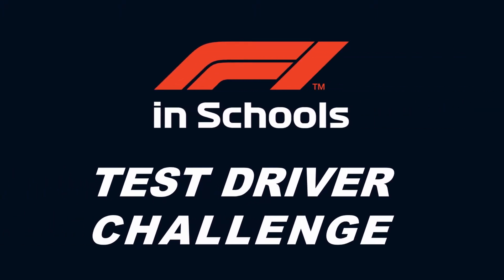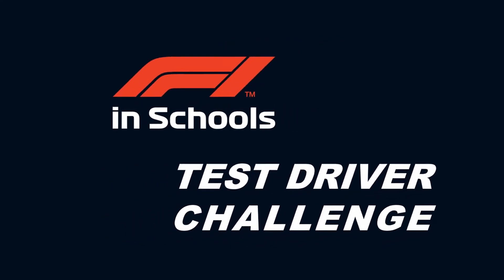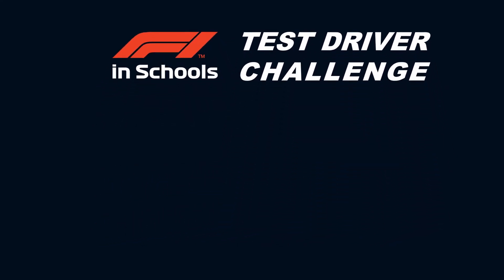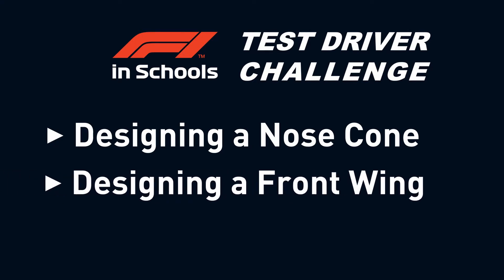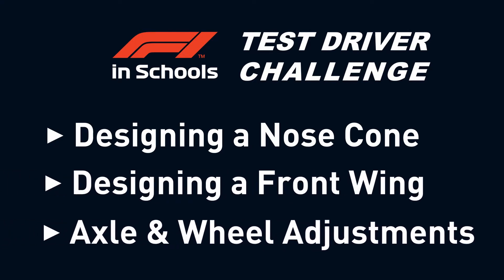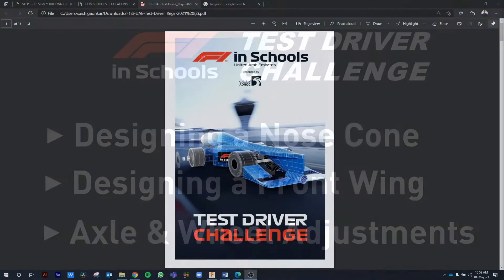Hey everyone, welcome back to the Yasin School's Test Driver Challenge tutorial series. In this video, we will be creating a nose cone, a front wing, and making some axle and wheel adjustments. But before we actually move on to modeling our car, let's first visit the technical regulations to look at some points we need to be aware of.